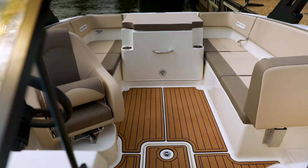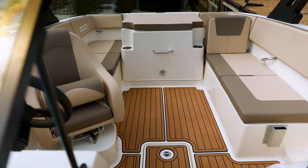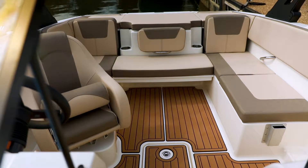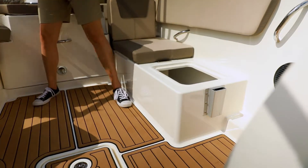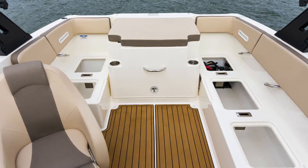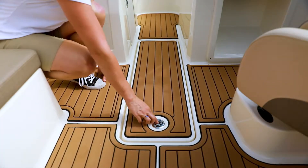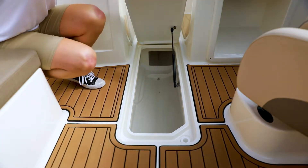Moving aft, the VR4 offers multiple seating configurations, with movable backrests that allow you to customize the layout to accommodate groups or multiple families comfortably. The inboard model features a sports seating option and L-shaped lounge that provides plenty of seating and storage to keep things like towels, a change of clothes, or other gear dry.